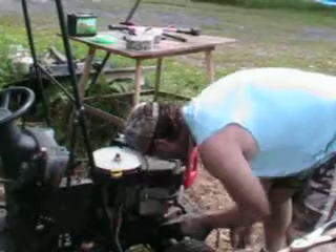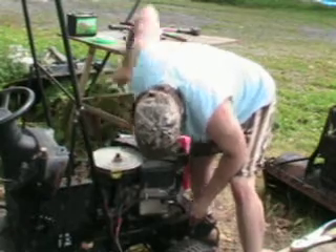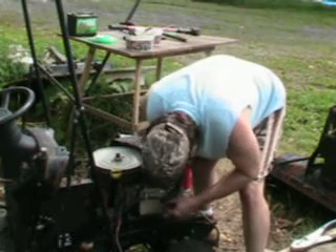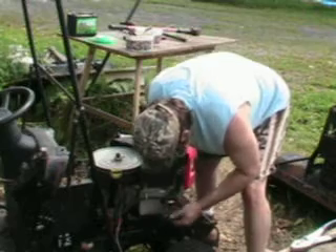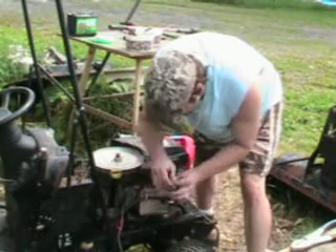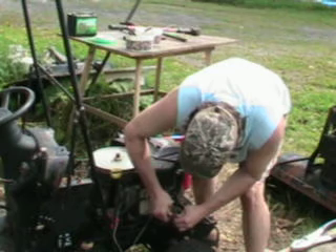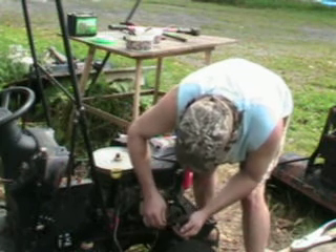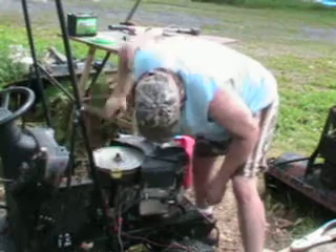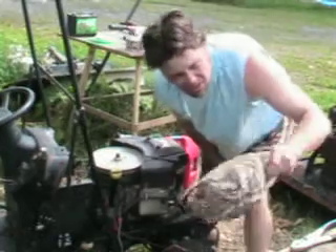I can get this grounded right here. I'm not seeing a spark there — not seeing a spark there — which is not good. Something is not connected properly. Let's see what I have to do here. Let's try white for spark maybe — kind of hard to get them connected like that. Still no spark. This is not looking good.